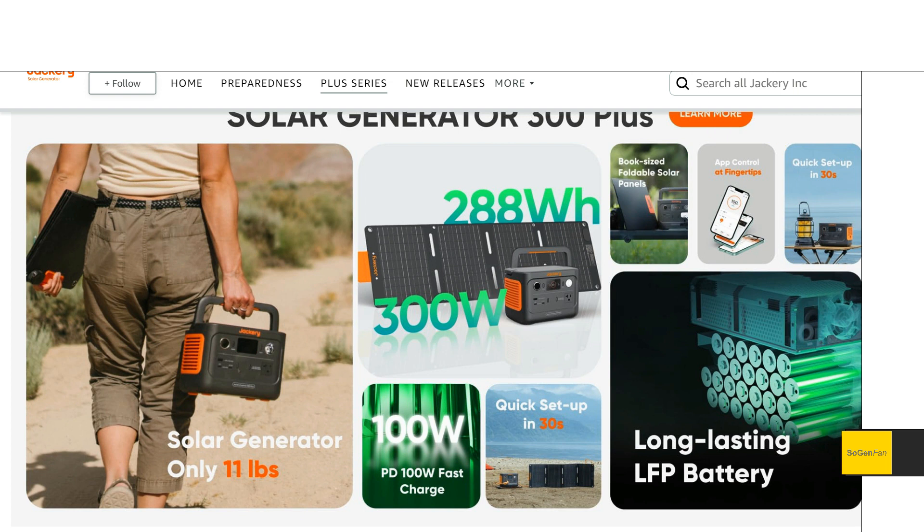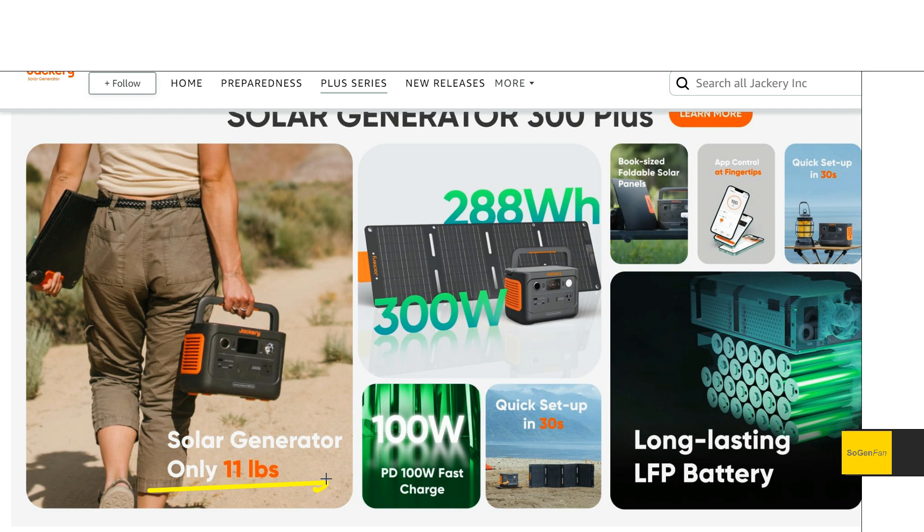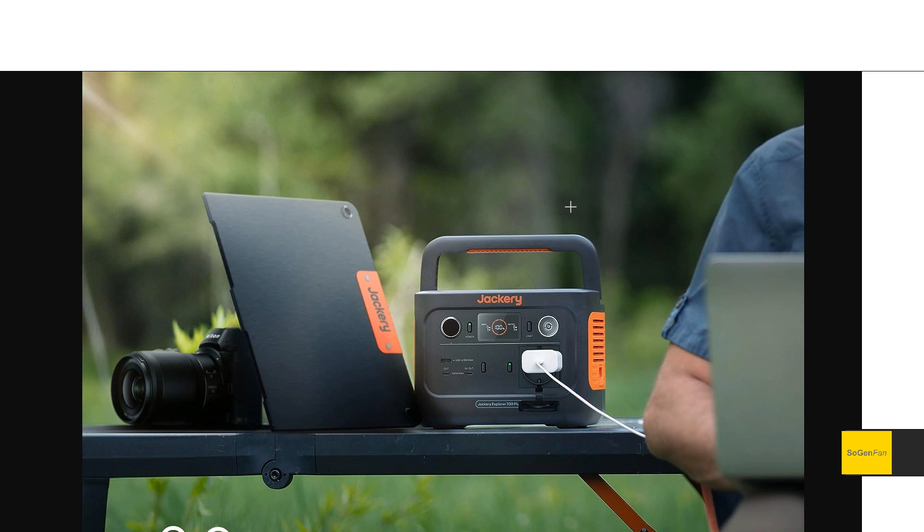The thing that really surprised me is we do get an app with this unit. Even the 1000 Pro and many of the Pro models don't have the app, so they're giving us that here. And they show it's only 11 pounds — that's actually the solar generator bundle with the solar panel. The unit itself is 8.3 pounds, only about one pound more than the old model with NMC batteries. They are calling this new 300 Plus a backpack-size power station.